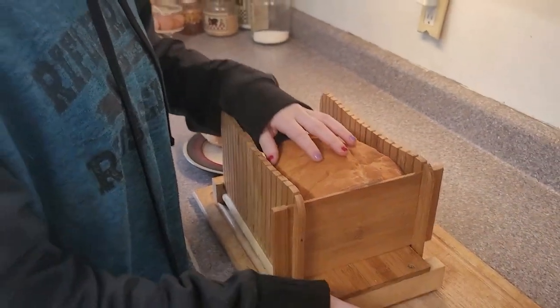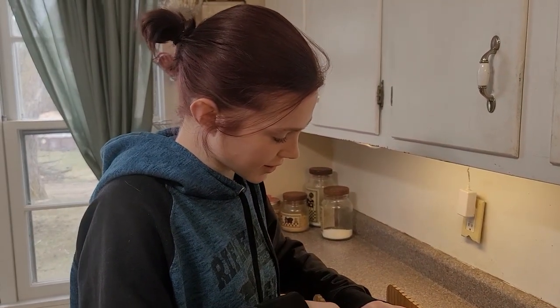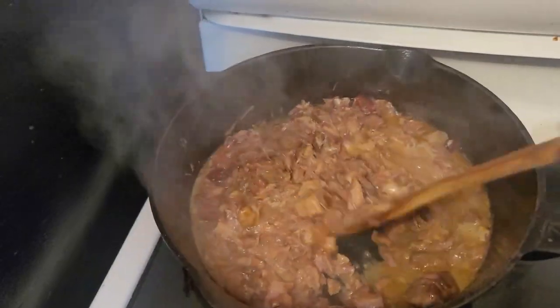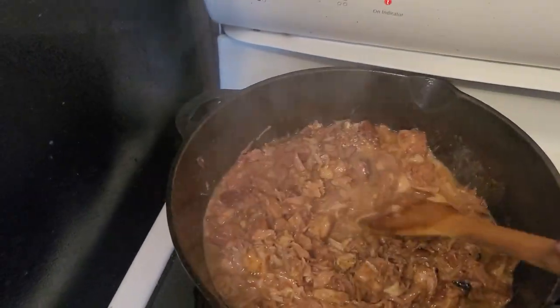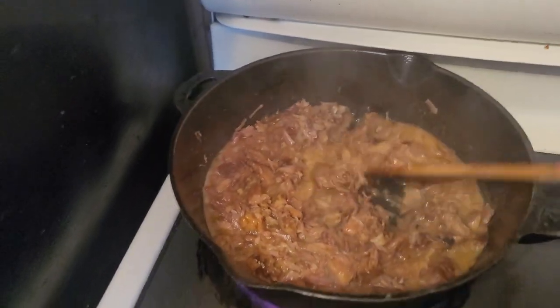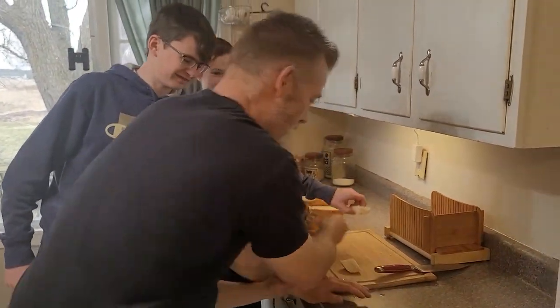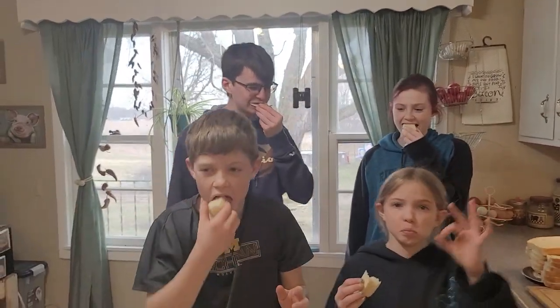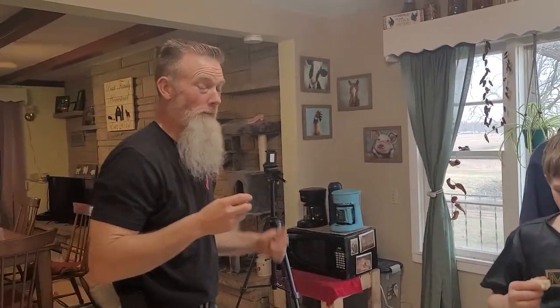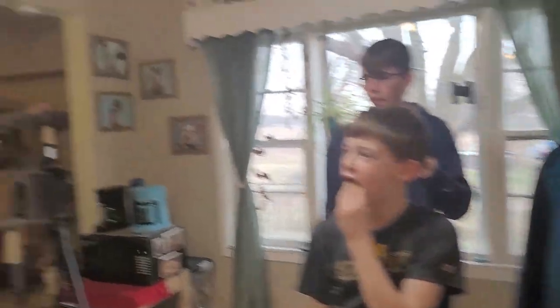We will leave the link for this bread slicer in the description. The kids have been itching to have some of the homemade bread, so while dinner is warming up on the stove they're going to have a little sample - and apparently so is Mike. Doesn't even have butter on it and it's fantastic.